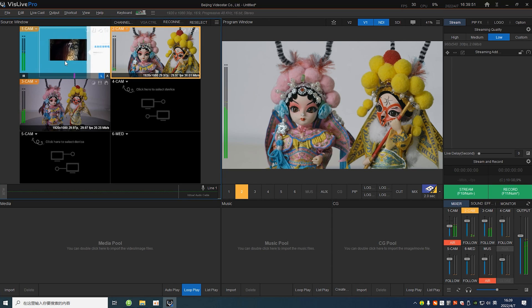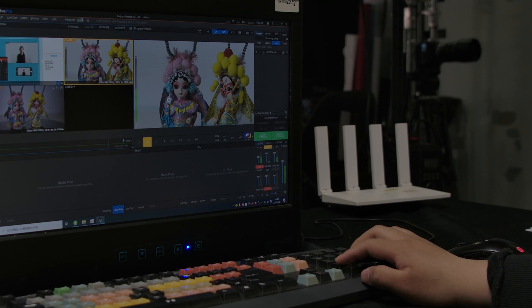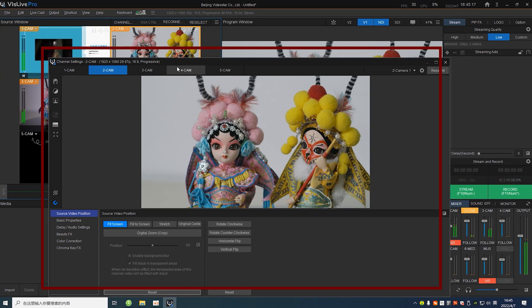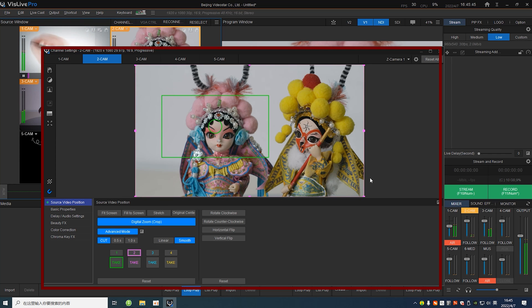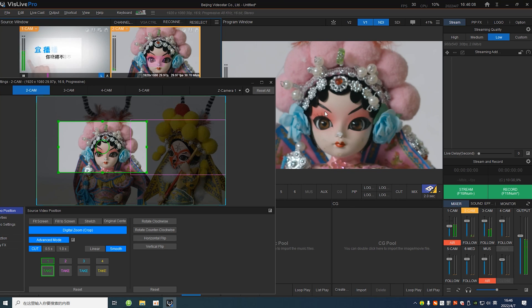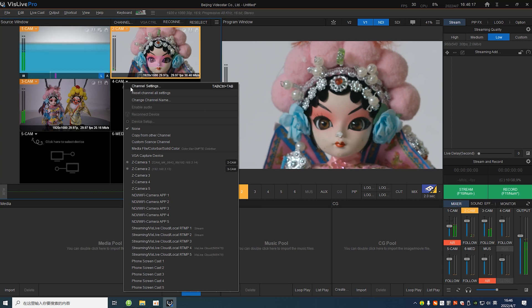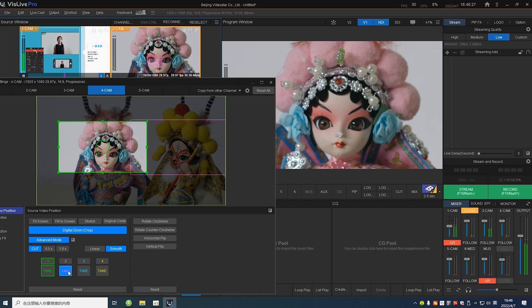Now let's see how to switch different camera inputs. It's quite simple — just click the input and switch it to the PGM window. You can also switch channels with the number pad on your keyboard. If you want to show more perspectives with the same cameras, the digital zoom function can help you with that. Digital zoom and copy channel functions allow you to divide a 4K image into 4 HD images.